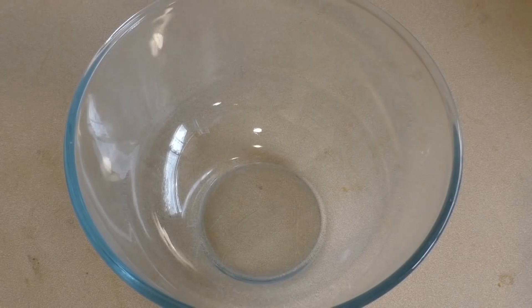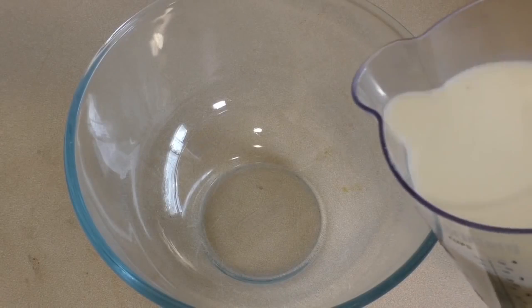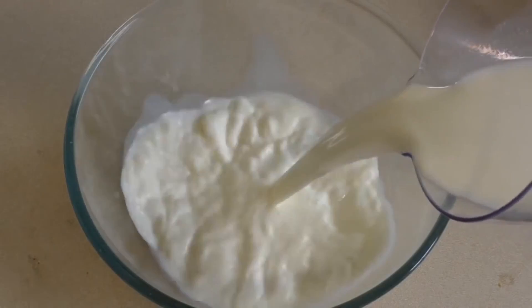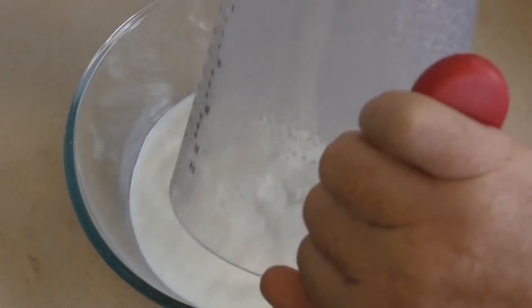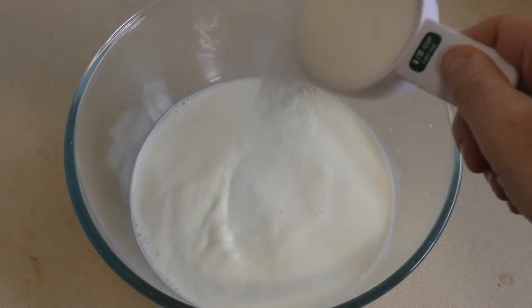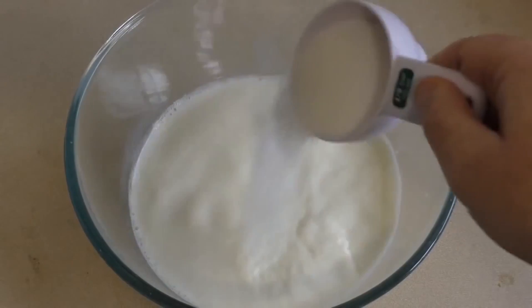Get a large mixing bowl. Put in about two and a half to two and three quarter cups of milk. Just warm it — we just want this milk to be nice and warm like a snuggly bunny. Add about just under half a cup of sugar.